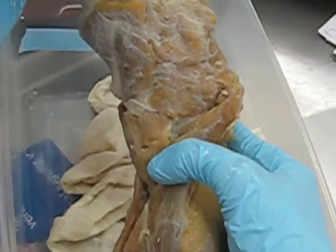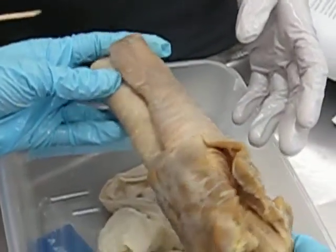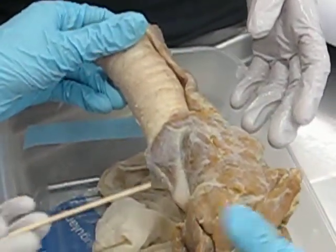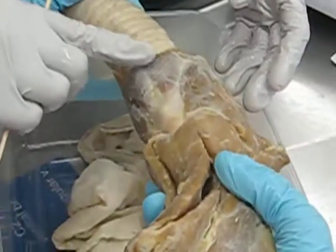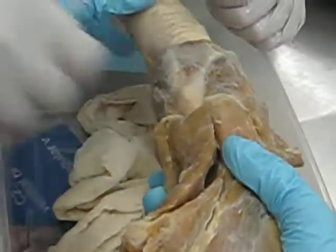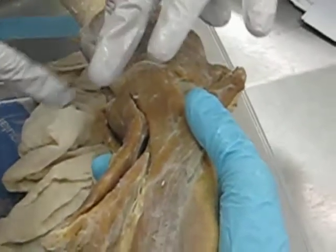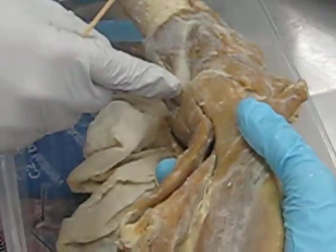Here's something to note: the esophagus sits on top of the trachea. Noted. Okay, just to orient — this is the cricoid cartilage and the thyroid cartilage, right? Adam's apple. This is male. Cricoid, the thyroid — because it has the Adam's apple, so it has to be the thyroid. And it's also just more cranial.